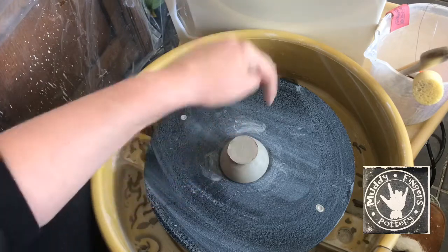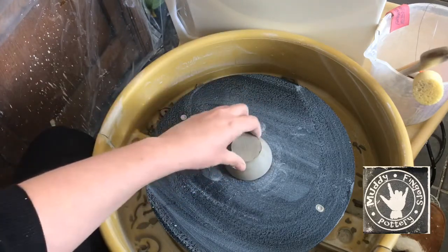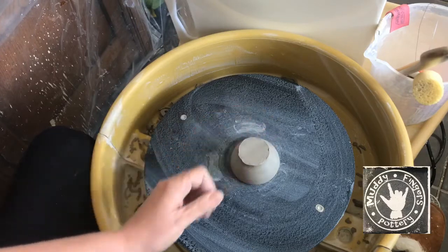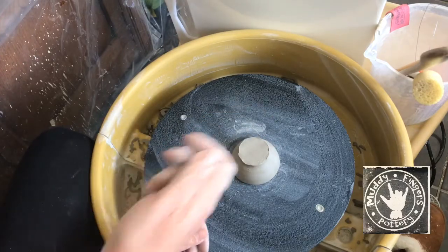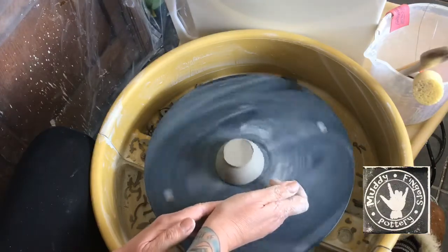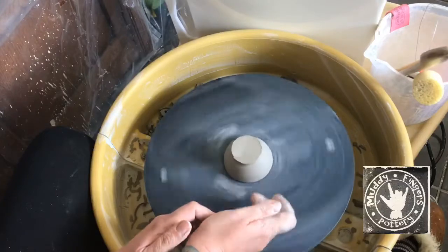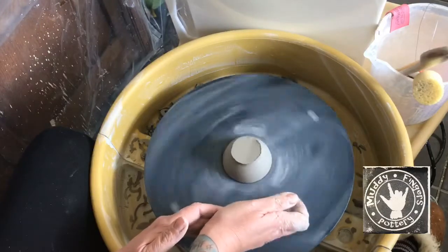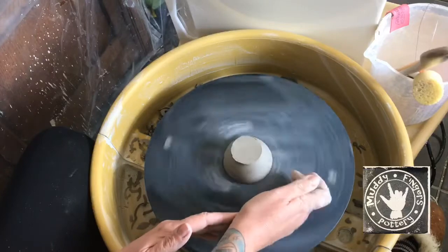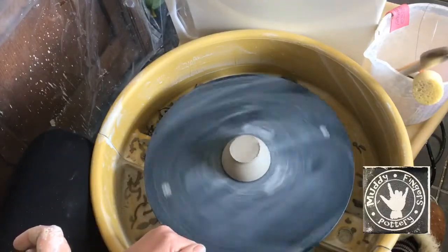Centering is basically getting the clay right in the very centre of the wheel. Obviously that's not centred yet, so I'm going to try tapping it - spin the wheel at throwing pace and just tap it, and it will knock it into the centre.